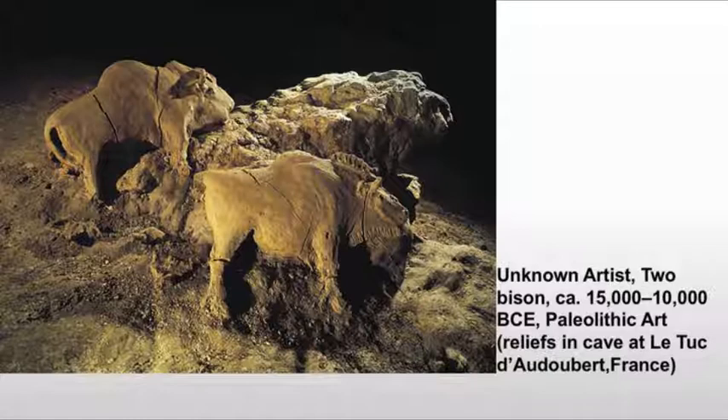These are again in strict profile, making them extremely representative and very recognizable. You can't look at them and not see bison. They're permanently in these positions — we can't remove them from this cave. If we were to do so, they would probably just crumble because they're not fired or anything along those lines.